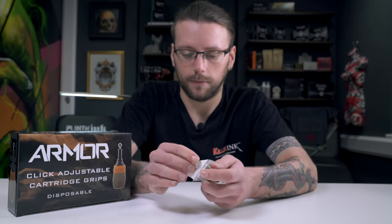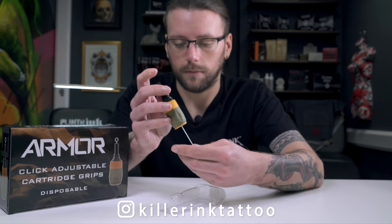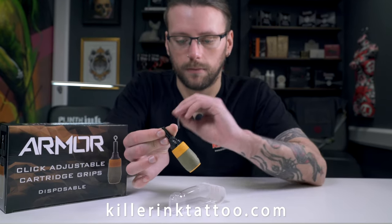Individually packed in sterile blister packs, the Armour Disposable Cartridge Grips are available to order in boxes of 12 from Killer Ink via the link in the description below.